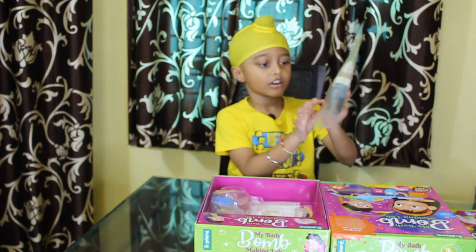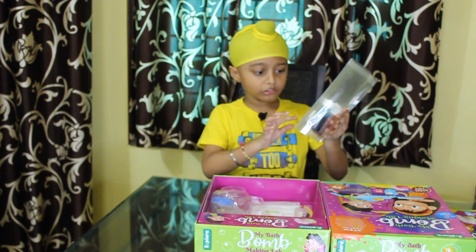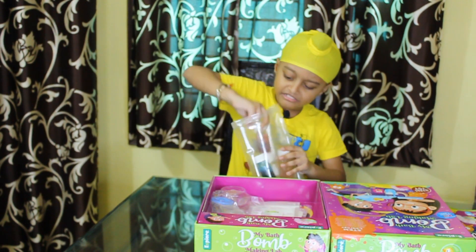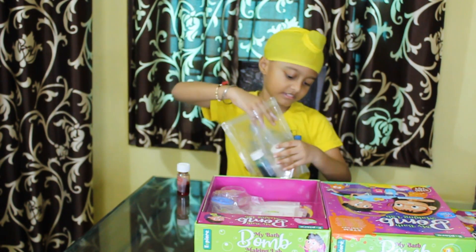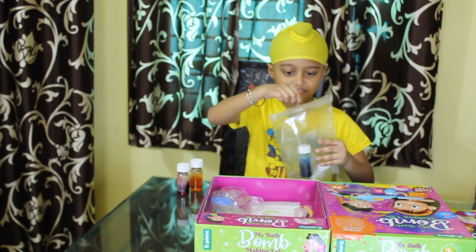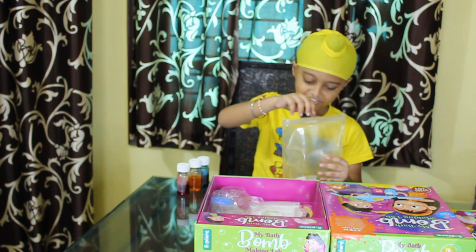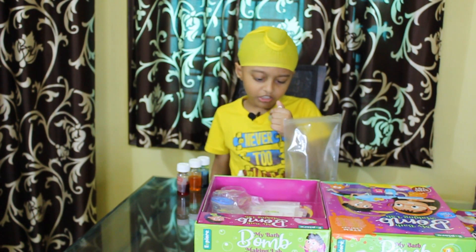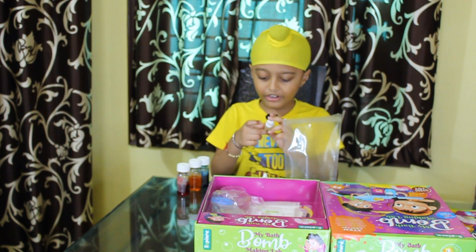And this is some color — orange, red and blue. And this is some fragrance here too. Now let's pick it out! Red color comes out first. Second orange color comes. And blue color comes. And some fragrance comes. Orange fragrance, okay! And strawberry fragrance.